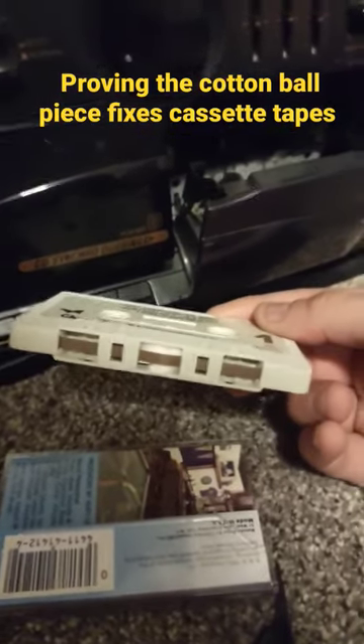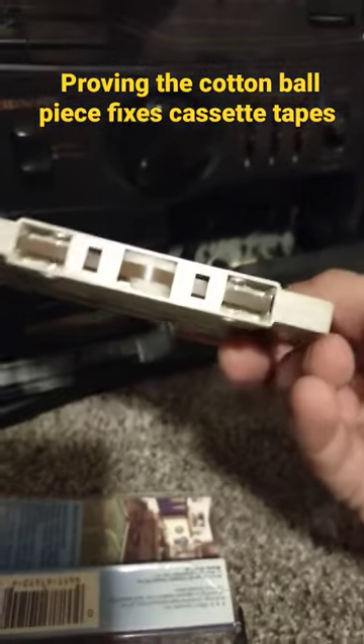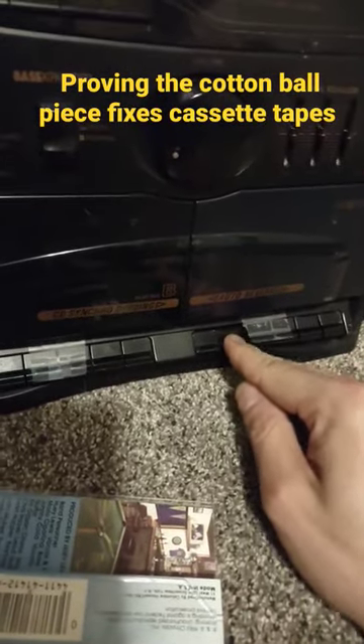I'll suggest real quick because that last video was a little sloppy — it's hard to work and film at the same time — but just to prove this cotton ball thing actually works, I'm gonna try it on three different ones just to show you here.